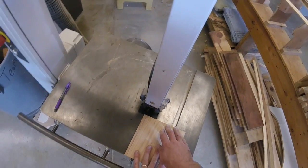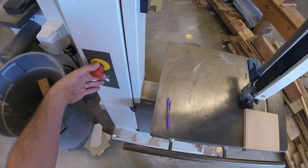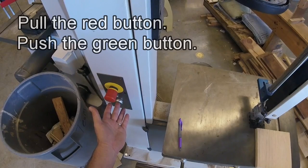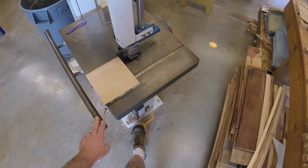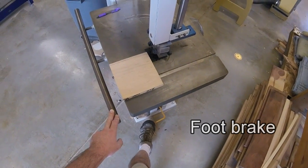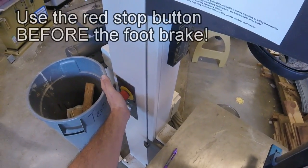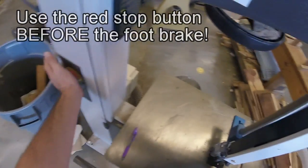Before I turn it on, I need to know where the controls are. This is the power control here. If I simply push the green button, nothing happens. First, I have to pull out the red button, then I can push the green button to start it. To turn it off, push in the red button. This tool also has a foot brake right here. When you step on the brake, it will disengage the power and also apply a brake, just like a car's brake. Do not get in the habit of using this to turn off the power. I want you to always use the red button to turn off the power so that when you're on a different tool, this is the thing you're always looking for and it's always going to push in. Find that red button, know where it is to push it in.